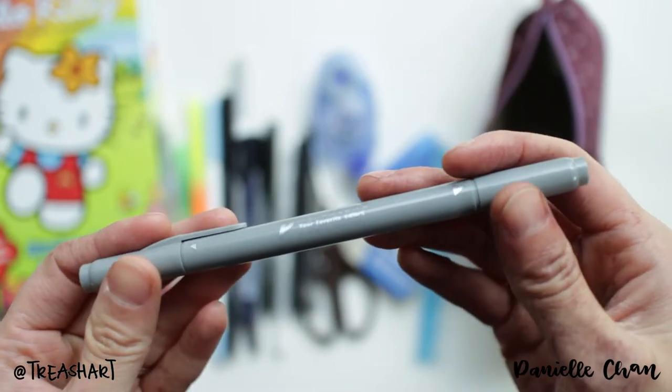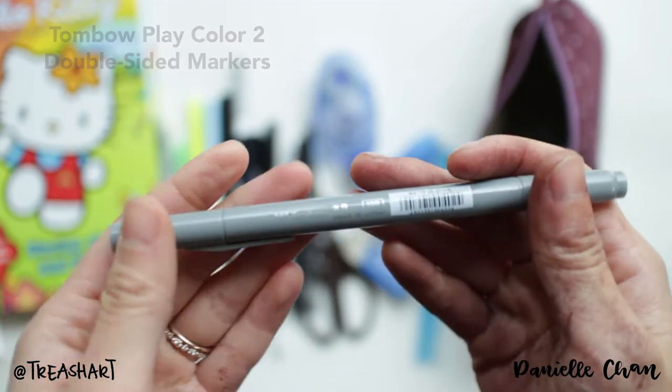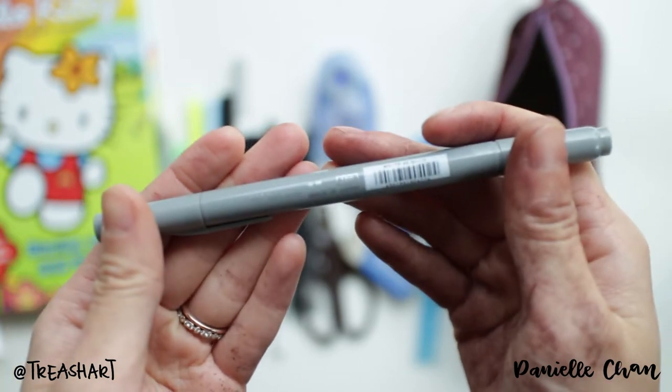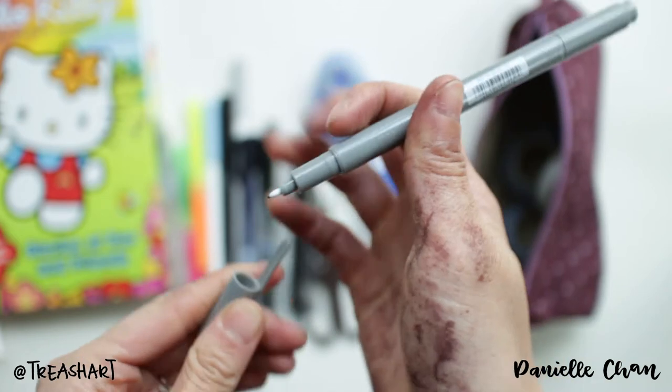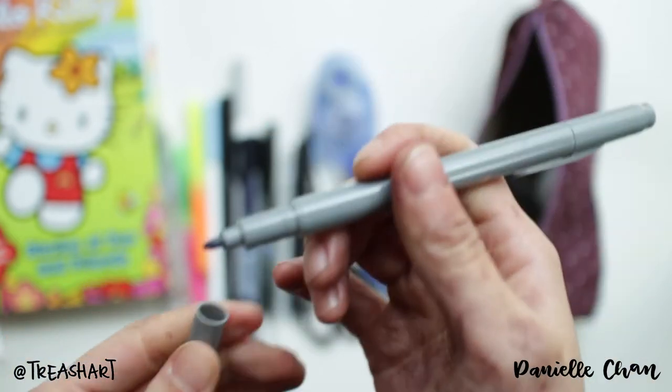A gray Play Color 2 — it's a Tombow. It has one side that's thin. I was using this for shadows and stuff but I felt like it was a little dark.